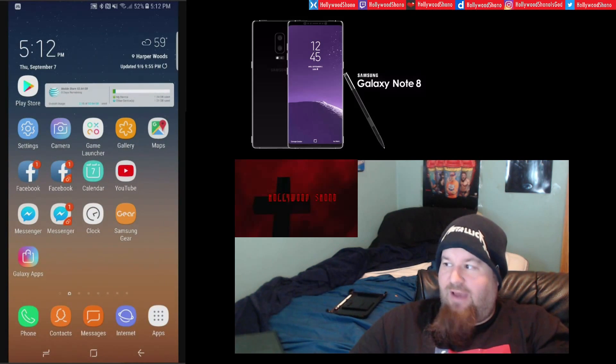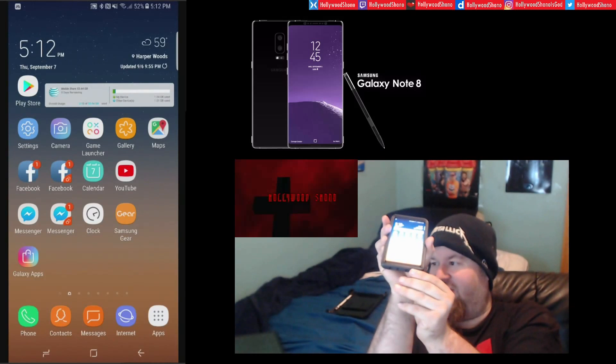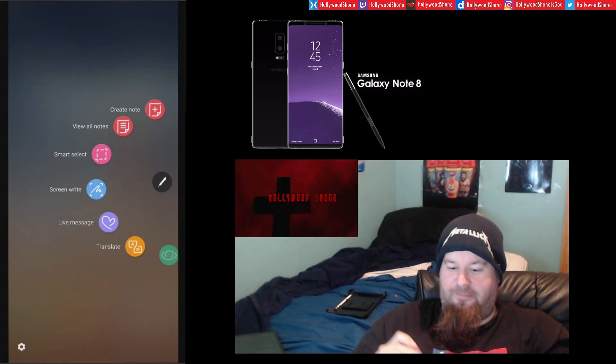As you guys know, the Note 8 is the newest flagship device. It has a 6.3-inch screen and it even has an S Pen, which you can pull out and do all kinds of cool stuff. For example, you can create notes, view notes, and one of my favorites is Smart Select and Screen Write.